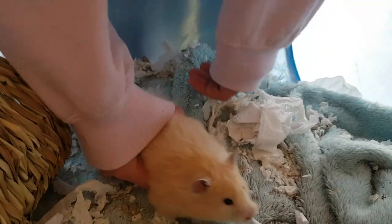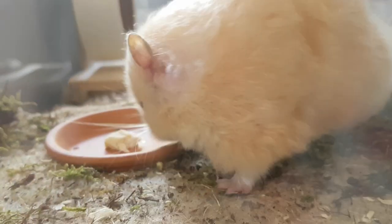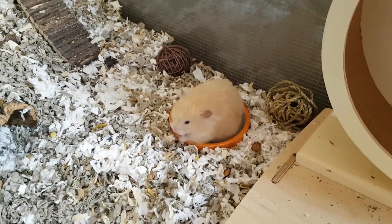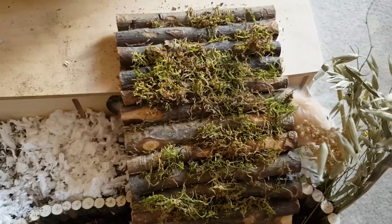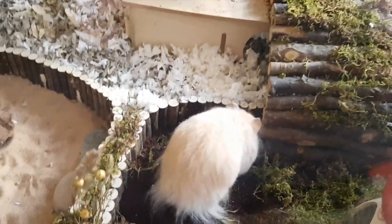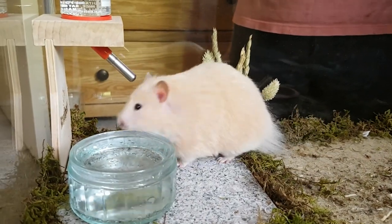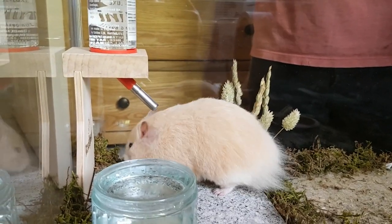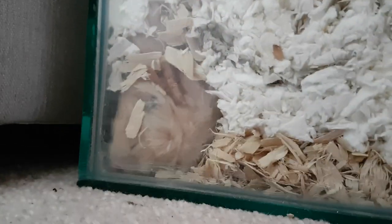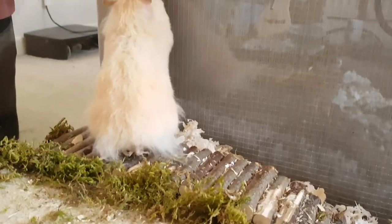After that there was only one thing left to do — add Squeak. So there you have it, one new cage and one very happy hamster.